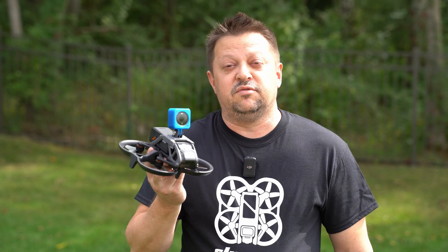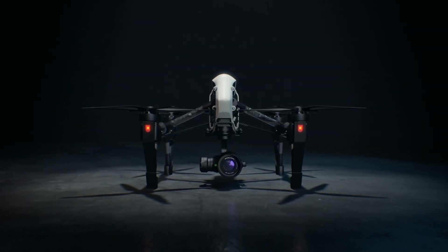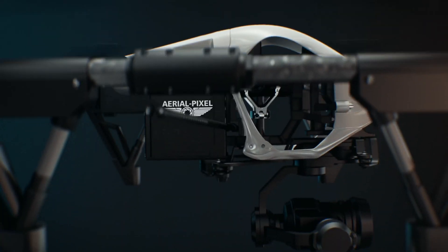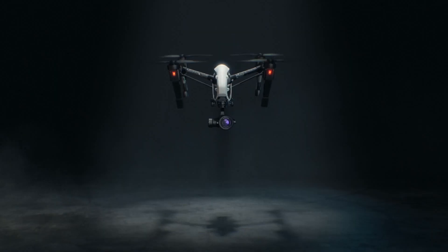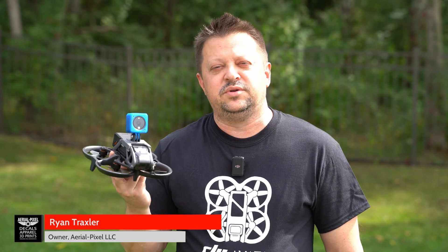Installing the aerial pixel camera mount for the DJI Avada — that's coming up right after this. Hey guys, welcome back to the channel. If you're new here, my name is Ryan. On this channel we do a lot of tips, tricks, and reviews, mostly drone and photography related. If that's something you're interested in, consider subscribing — it's greatly appreciated.